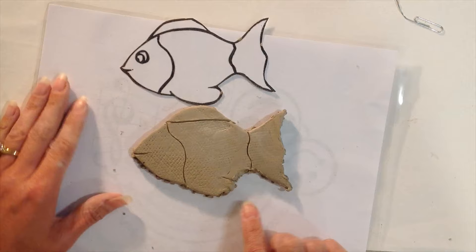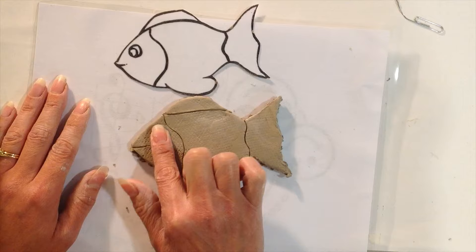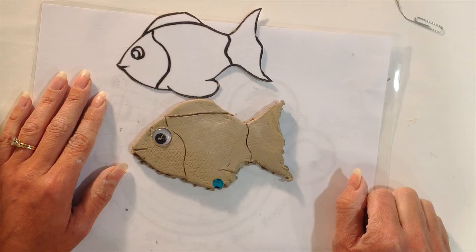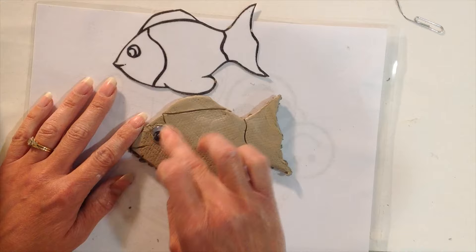Now we have all the fish parts. The next fun part is taking the eye and setting it in the center where you want it, pressing it down firmly so it has a place to sit into. Clean it up around there if needed. Once pushed in, it's set to go. Don't worry if you get a little clay on it — it comes right off, especially when it dries. It'll just be a little dusty.